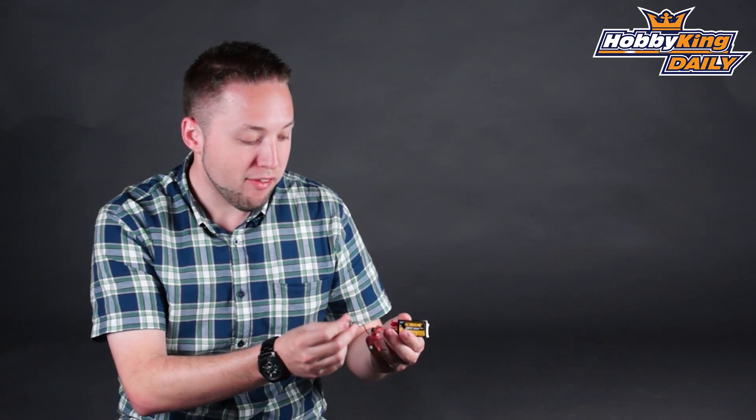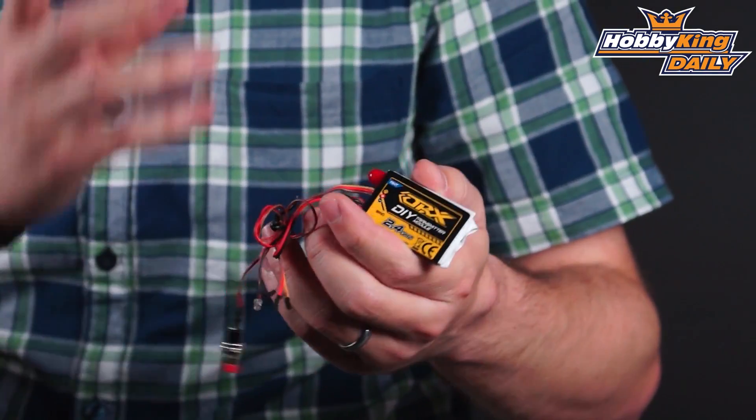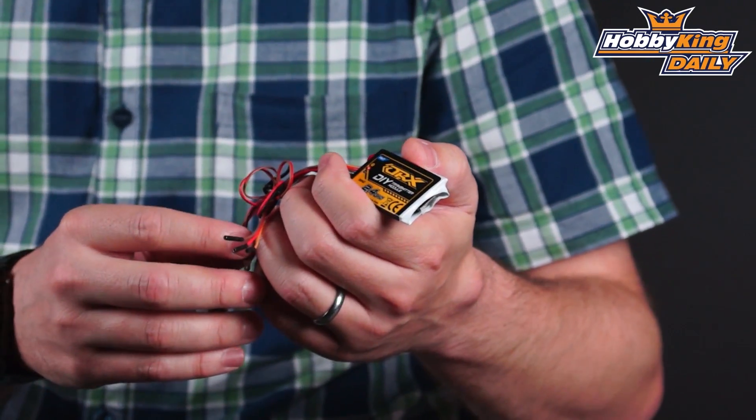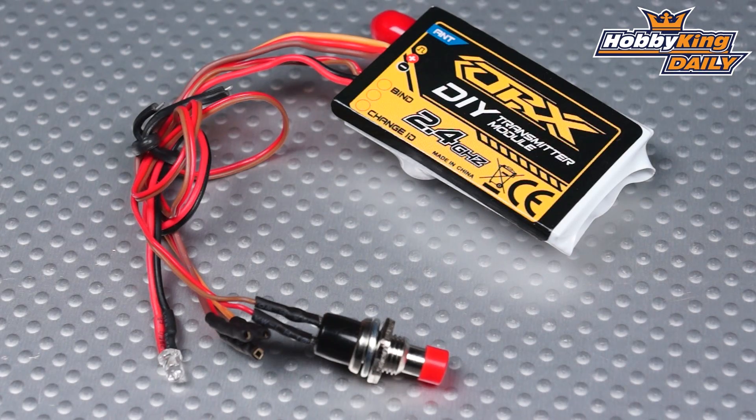A very cool product. The best thing to do, because of all the details and specs, is to have a look at the product listing when this goes up on the new items page. It'll have more details as far as what exactly it's capable of and how to use it. This is for the DIYers out there — it's not exactly just a plug-and-go thing, so you will need to do some installation on your transmitter for this to work.